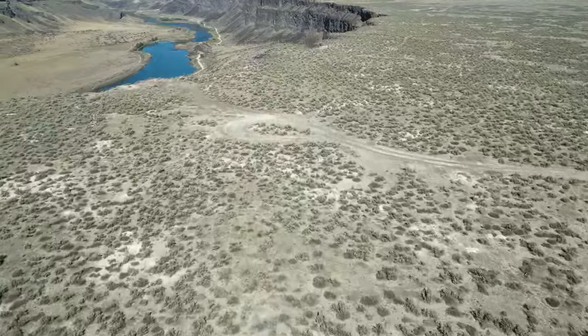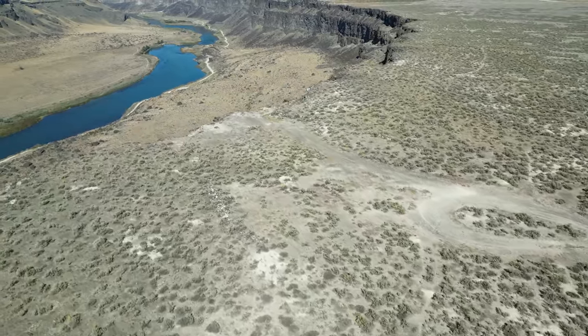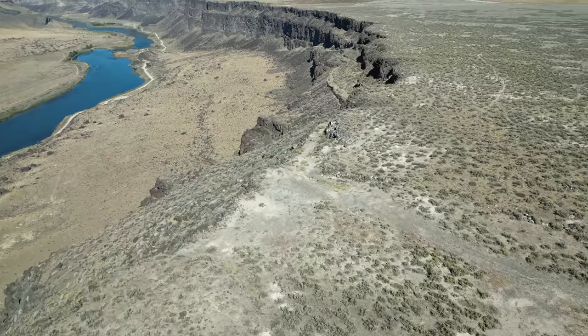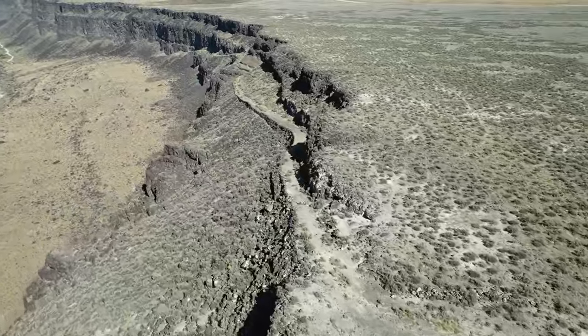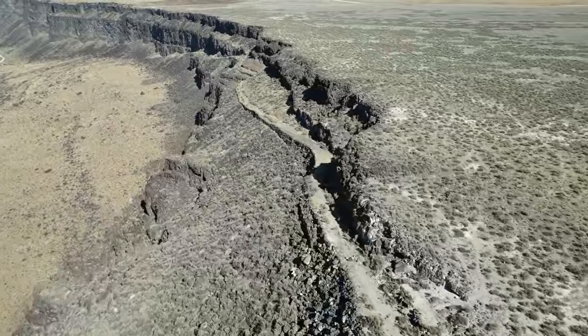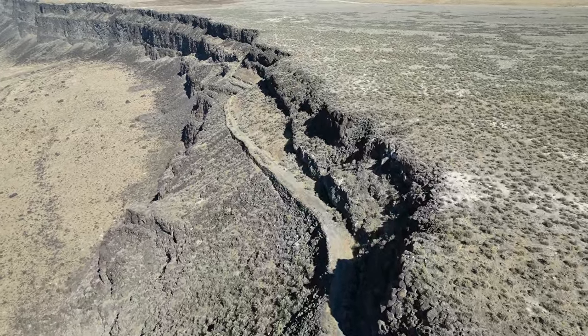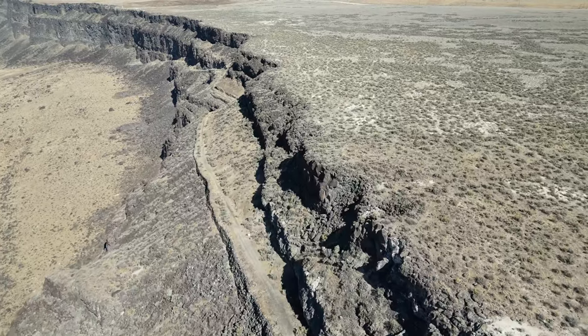There's a spot right here. I've seen people do it, but I'm not sure you'll ever catch me doing it. If you look right here, there's a trail that just drops down into the canyon. I've seen a guy and his dog walk that trail before, but I'm just not that brave.